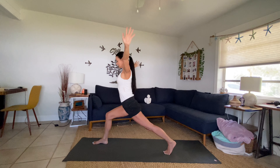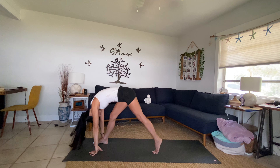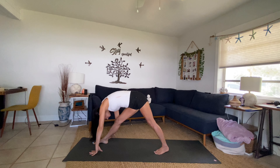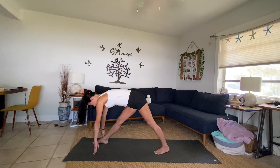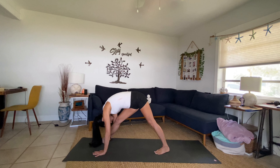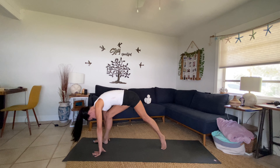Inhale, release your arms, reach them all the way up. Exhale, look at your front foot, bring your fingertips down, step your left foot forward — finding parsvottanasana forward fold. Both knees can be bent here, lift and lengthen through the spine. Exhale, bow in. Stay really grounded through the feet and breathe — with every exhale in our yoga practice, we move into the space.